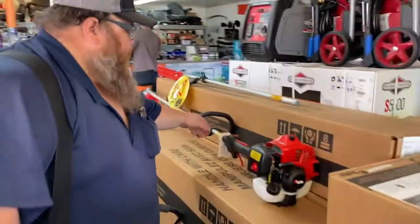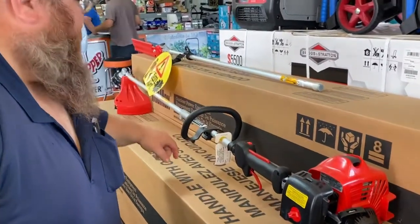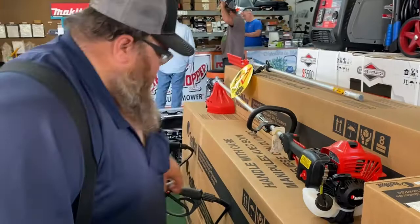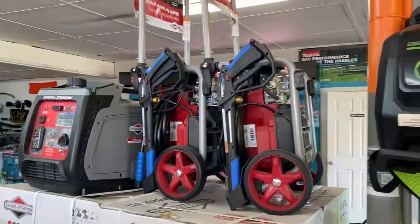Here we have a Redmax weeder. It disassembles right here. You can put a full side attachment on that — there's a whole bunch of different attachments you can put on this Redmax weeder. This is a gas pressure washer. We have an electric pressure washer right there.